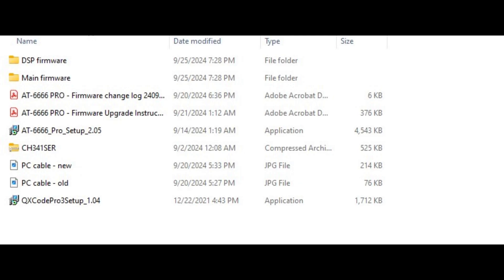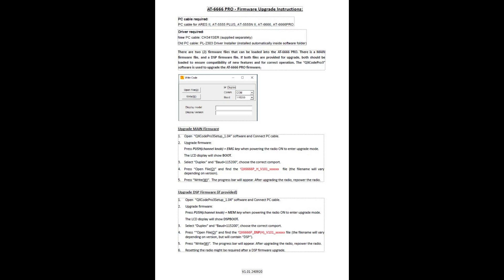Go to the AnyTone website and click on Downloads. Then find the AT6666 Pro firmware update and download the file. It's going to be a zip folder that should be in your Downloads folder. Once you have everything downloaded and the folder open, you're going to see two PDFs, and one of them is going to be called Firmware Upgrade Instructions.